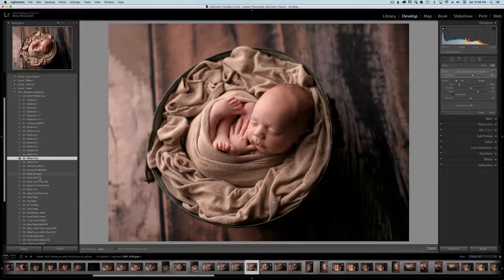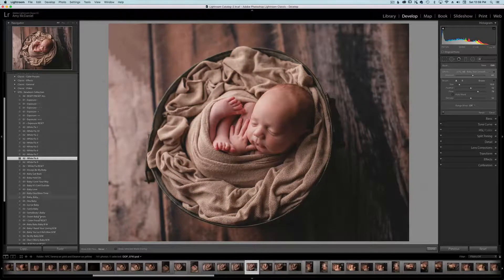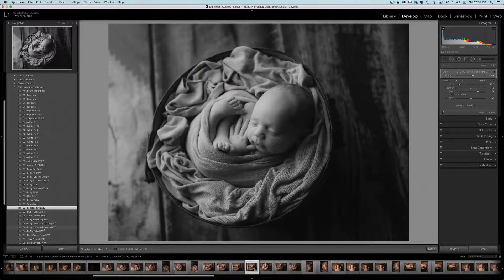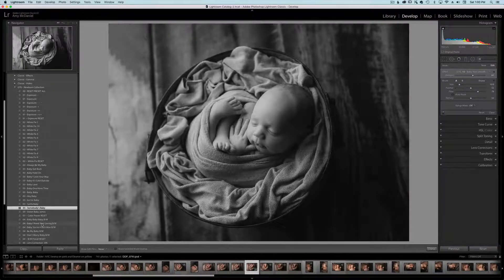Then I'll go to our enhancements — just click on one that's right for the image, because every image is a little bit different. I'm probably going to stick with "Somebody's Baby." We also have these black and white presets that are pretty incredible. I think "Baby, You're a Rich Man" was my favorite. There are so many in here — some of us like a little more contrast in our black and whites, and some may not want them so contrasty. I like mine a little bit moody.